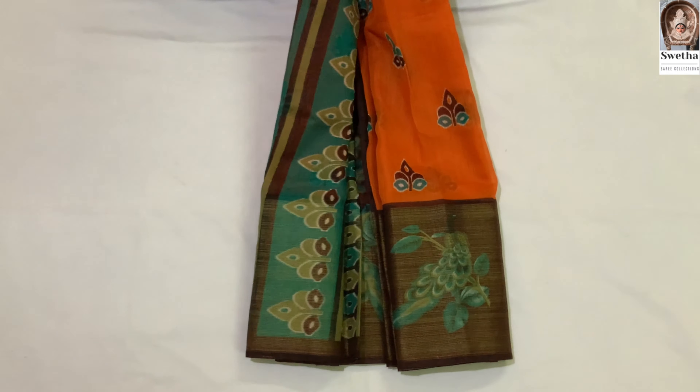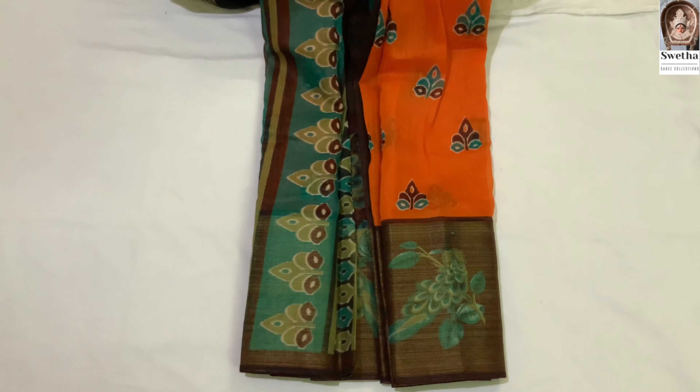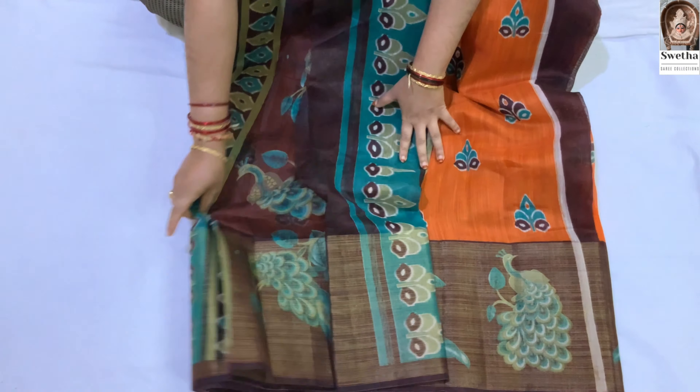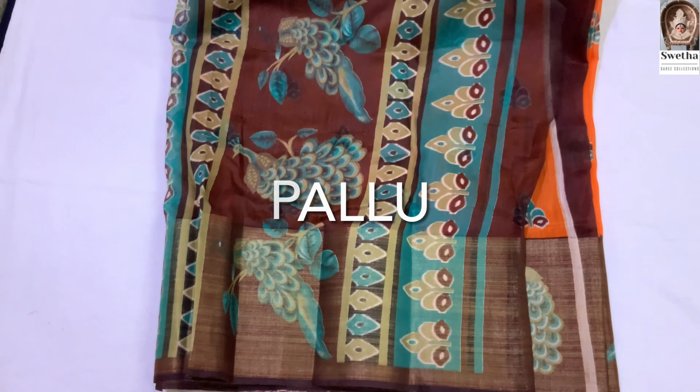It is smooth and lightweight. It is washable. You can use it for little occasions, temples, and normal wash. The office wear is also a lot.